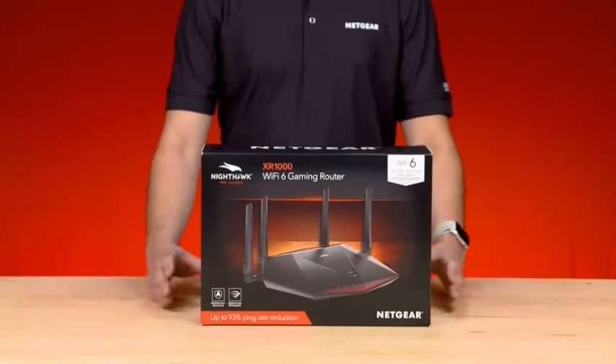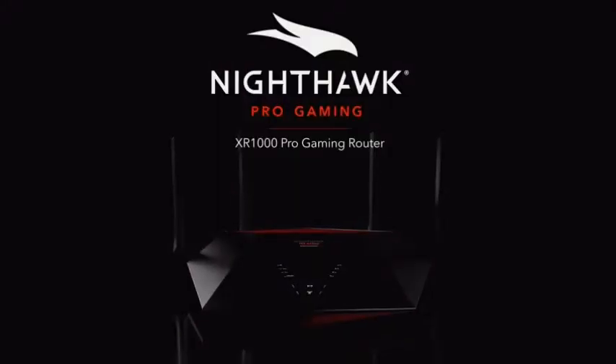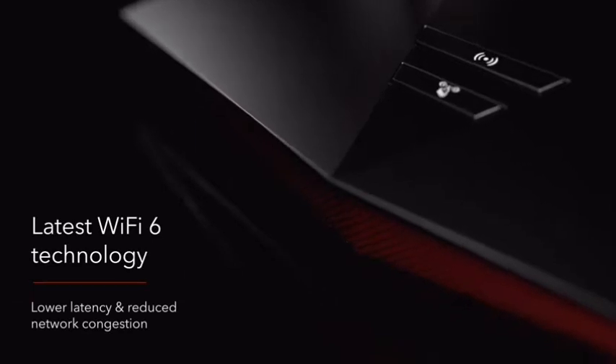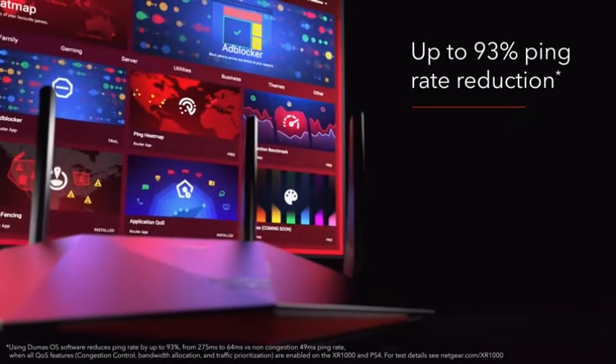We are here today to show you our flagship Nighthawk Pro Gaming Wi-Fi 6 router, the XR-1000. The XR-1000 features the latest Wi-Fi 6 technology with Duma Gaming OS 3.0, which is capable of reducing ping rates by up to 93%.